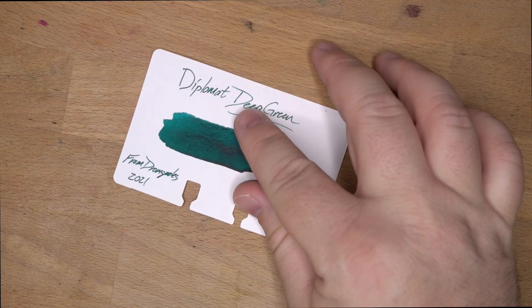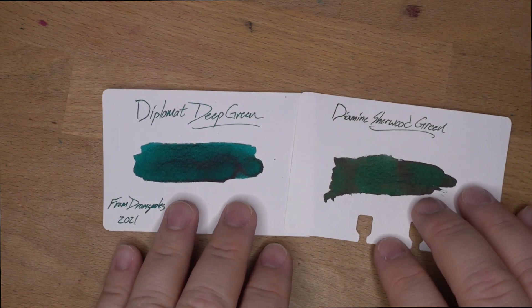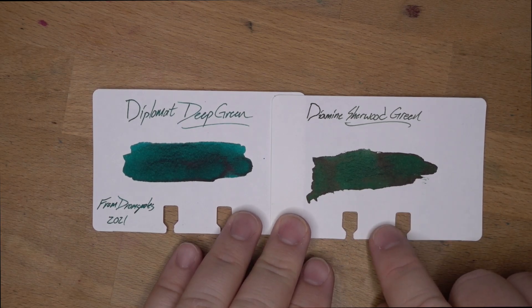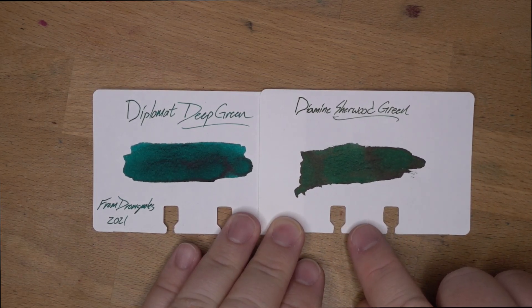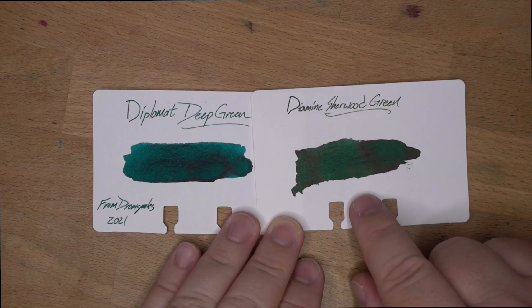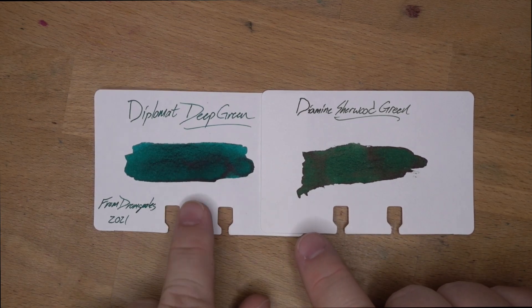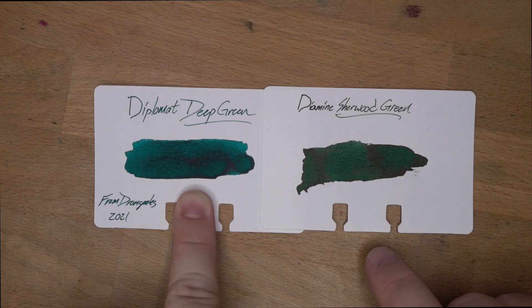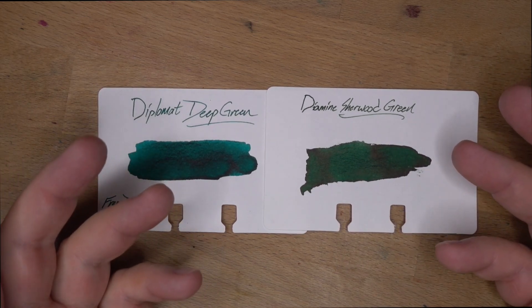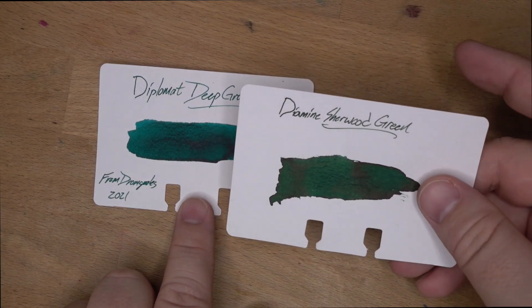Let's look at it next to a whole bunch of other inks. There it is on my Colodex card. I pulled this one because this is kind of what I think of when I think of a deep green — a Sherwood Green. Sherwood Green is gorgeous: look at those piney, tree-type greens. Next to it, this Deep Green looks just straight-up teal. I'm going to call that a teal — I'm always a little torn on turquoise vs. teal, but I think this is more of a teal.